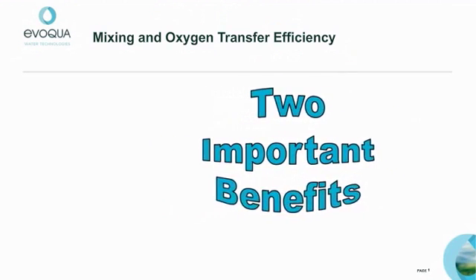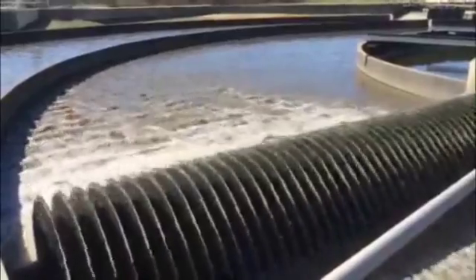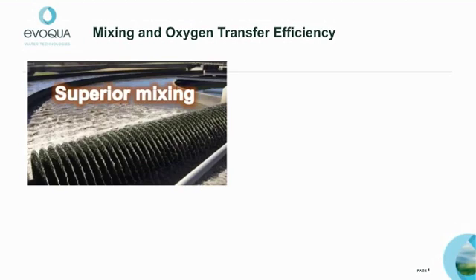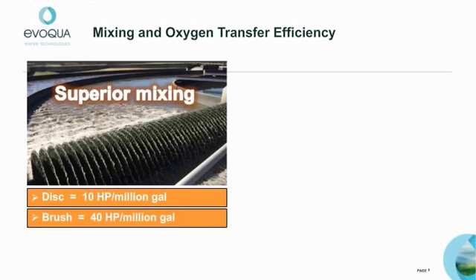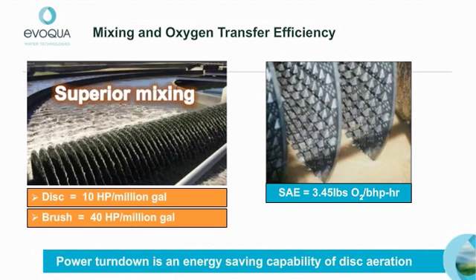Now let's discuss two very important benefits of disc aeration: mixing and oxygen transfer efficiency. Here is a video of disc aerators in operation. The Evoqua disc provides superior mixing efficiency. For example, given a one-million-gallon basin, disc aerators can mix it with 10 horsepower, whereas 40 horsepower is typically required for brushes. Each disc is capable of an aeration efficiency of 3.45 pounds of oxygen per brake horsepower. This oxygen transfer efficiency, in combination with superior mixing, allows for turndown flexibility.